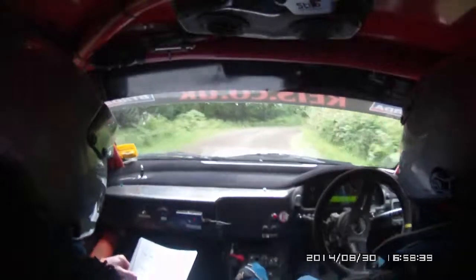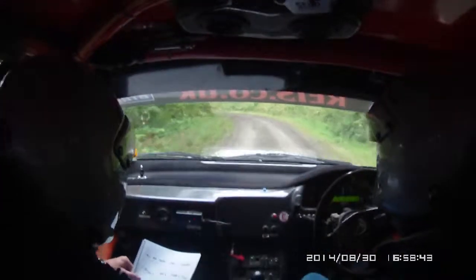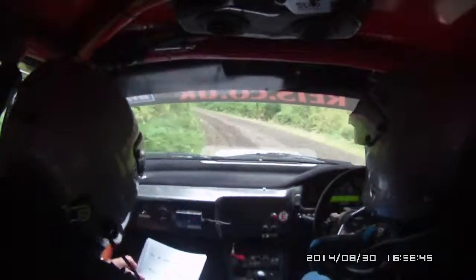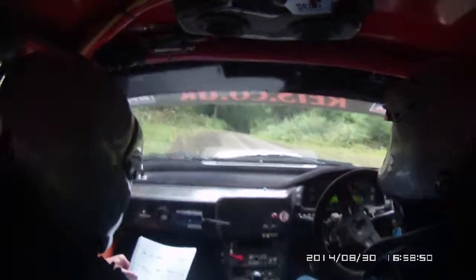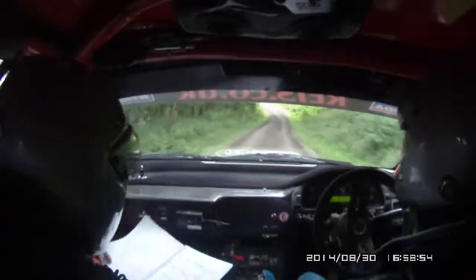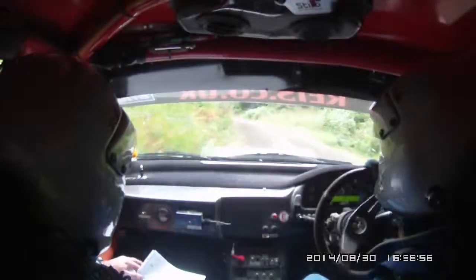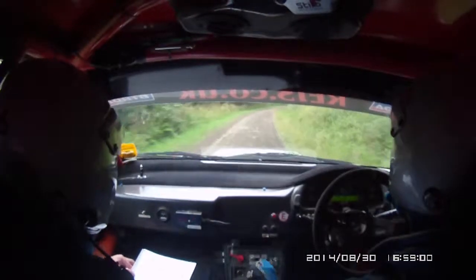40, 6 left long. K right into K right, into K right, K right and easy right. 40, fast left 60. Fast medium right, slowing, downhill.